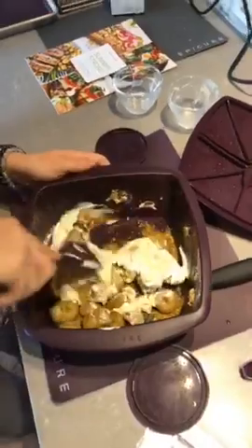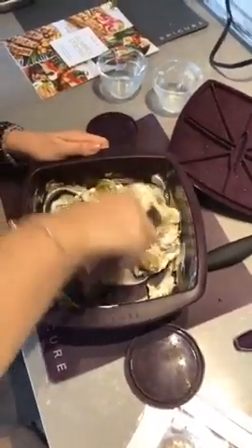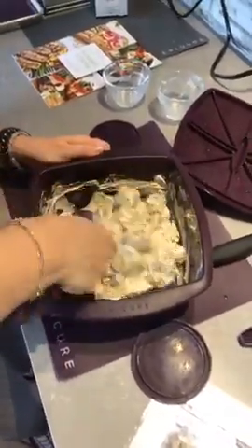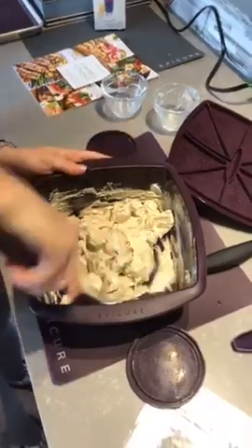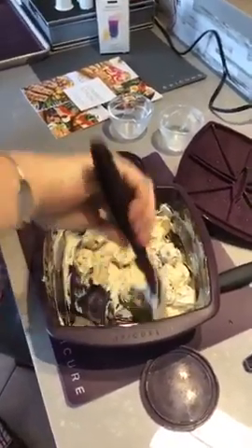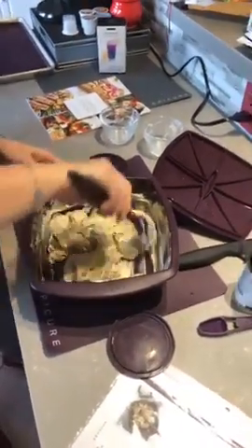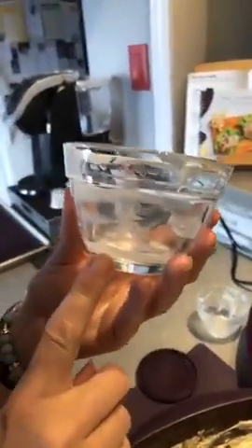I'm going to mix this up right here in my steamer — no added sugar in this potato salad, and why make another dish when I don't have to? Now if you want, you can definitely add in a sliced hard-boiled egg. I'm not a fan of eggs in my potato salad, but many people are. And I just want to mention the prep bowls — they have measurements right on the side, so it was easy to see exactly what I needed.